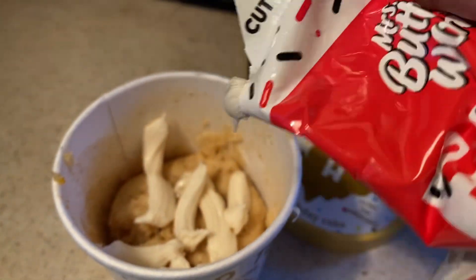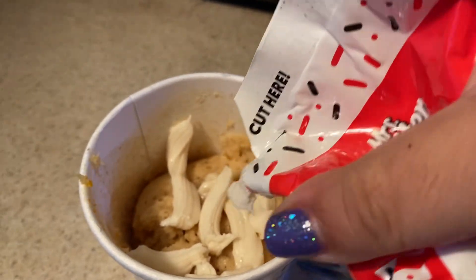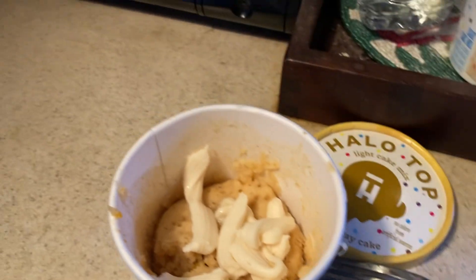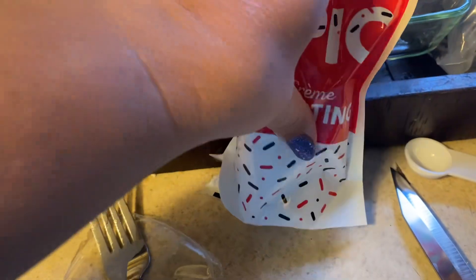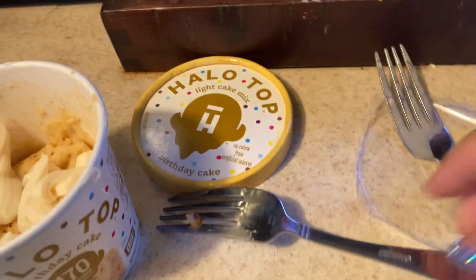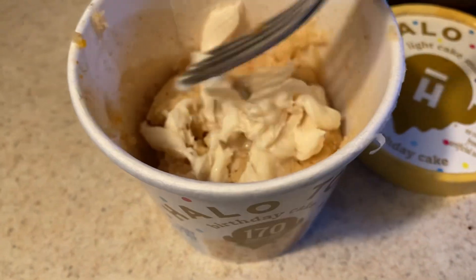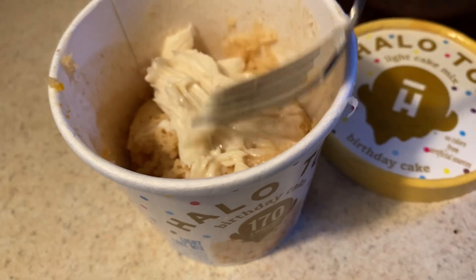It's kind of hard to squeeze out — I should have mixed it all together real good before opening it. I'm going to set that right here and move the frosting all around.